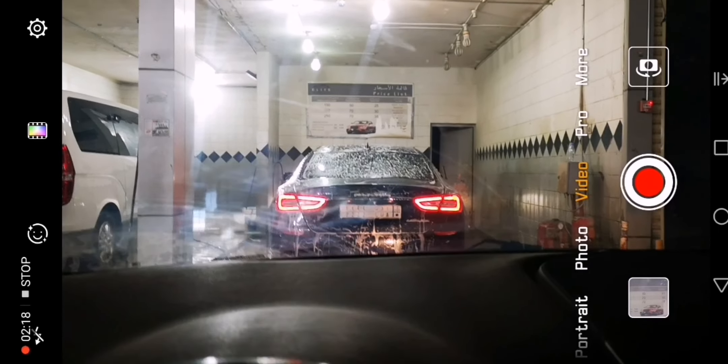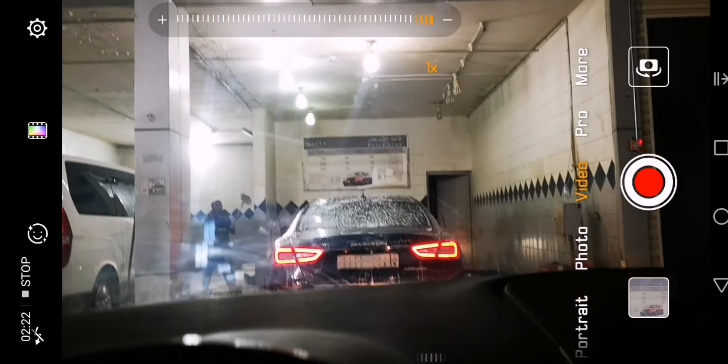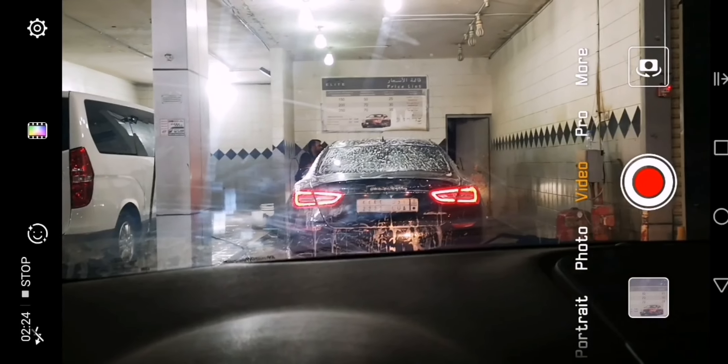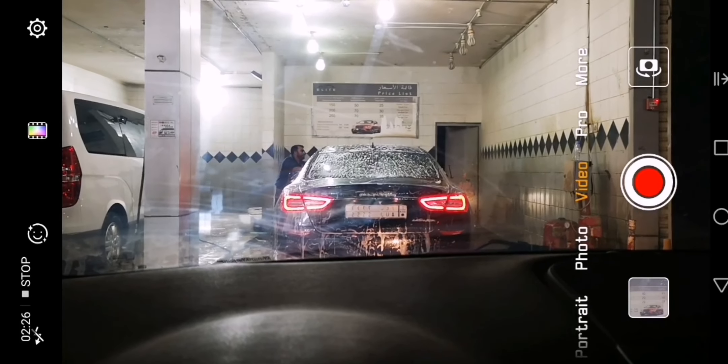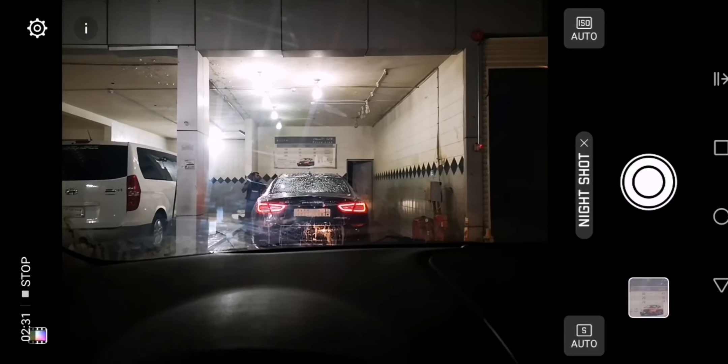Let's check out the video mode. As you know, it's 1080p and stabilized. However, in 4K it's a little bit of a mess. Let's check out the night mode and just take a picture in night mode.